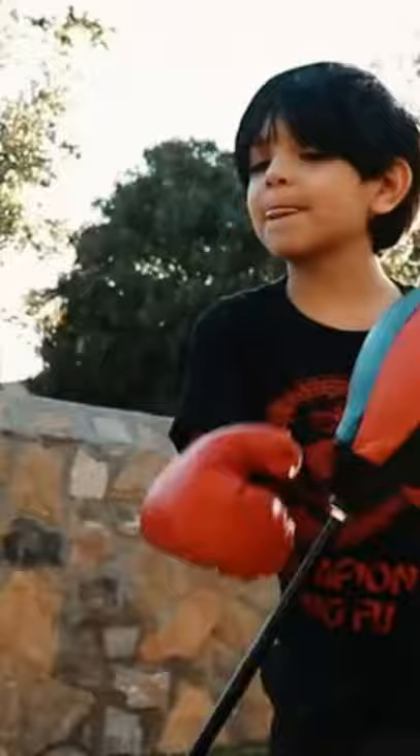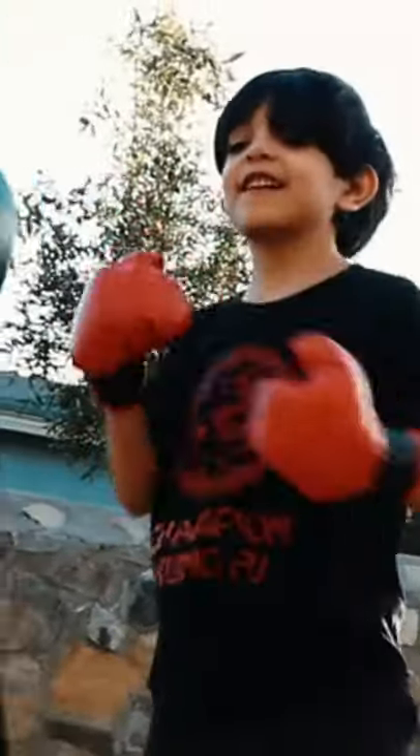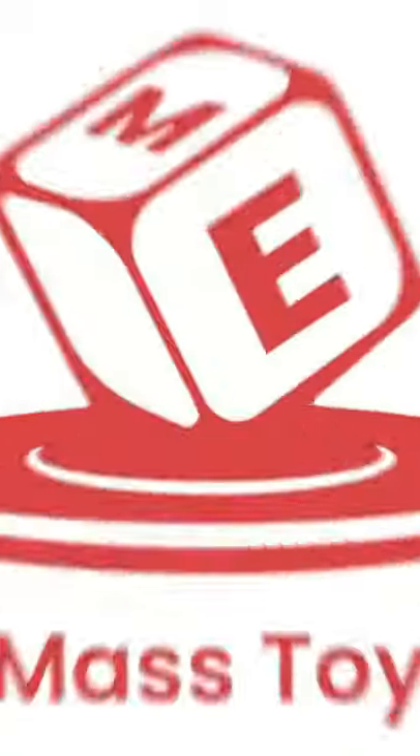It's a great way to introduce children to the sport of boxing. Sneak some exercise into your kids' fun time with the OnBash Punching Bag Set by E-Mask.